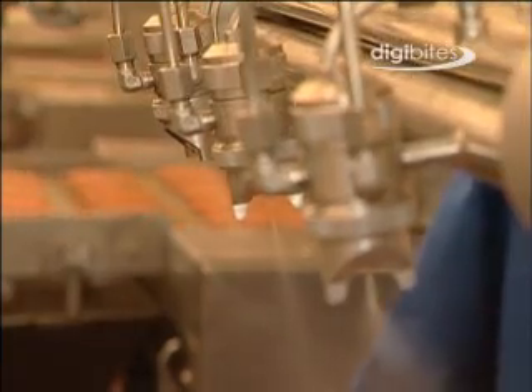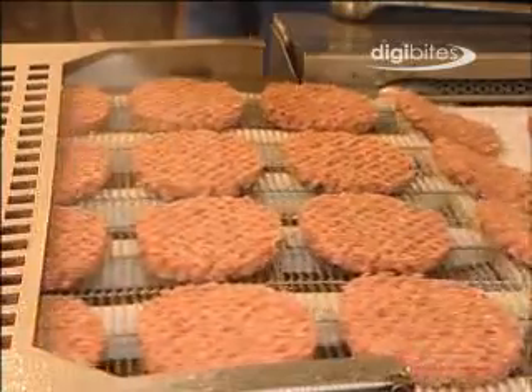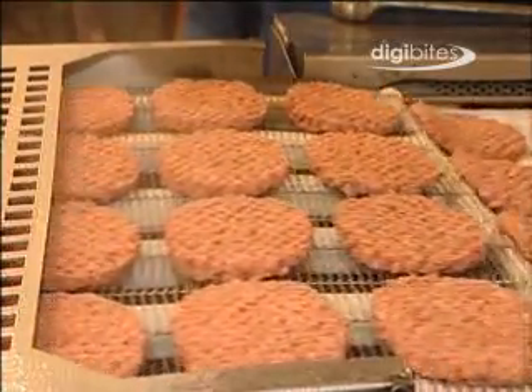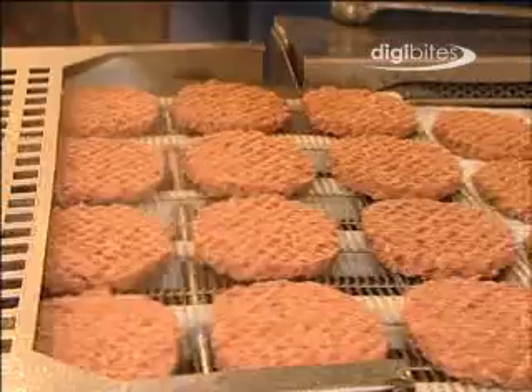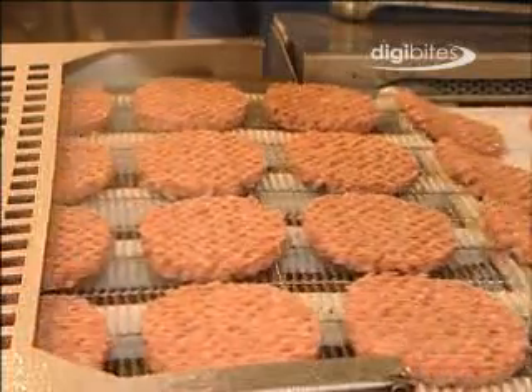At this point, the hamburgers are sprayed with a fine water mist. This replaces moisture lost from the burger surface during the freezing process, and helps maintain product quality during the product's frozen shelf life by minimising the effects of dehydration.